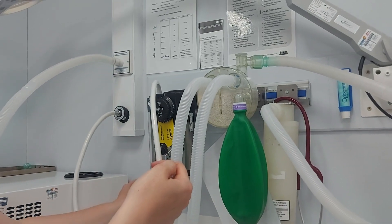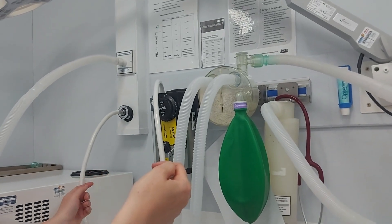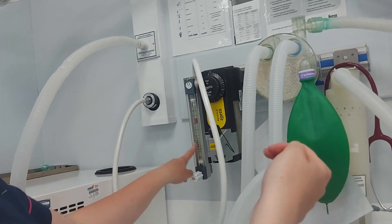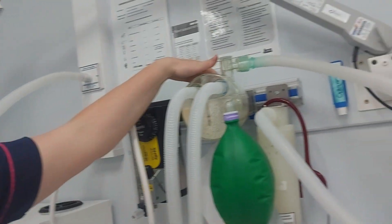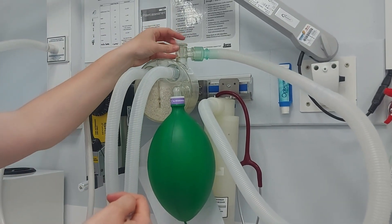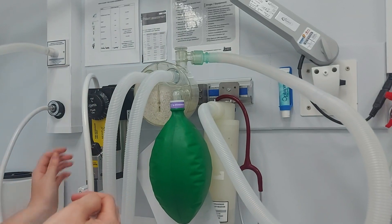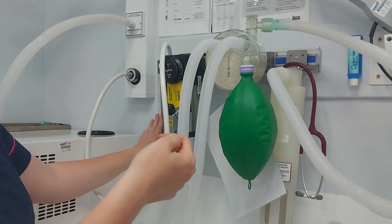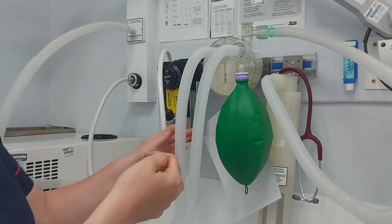We then turn our flow meter up. Checking that this is working — it's a bobbin so it should spin. Checking that this flow meter doesn't drop, and also making sure that the oxygen flush works. Flush that one — I'm happy that it's open and full. So I will open my APL valve first, then turn off my oxygen flow meter. I'm happy that it didn't drop, so there's no leak in the circuit.